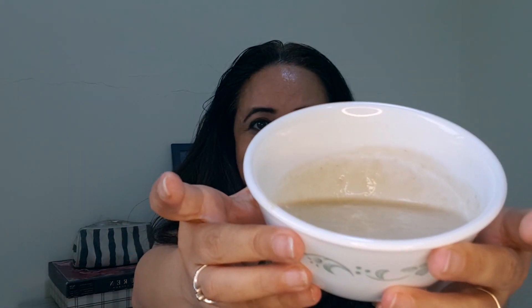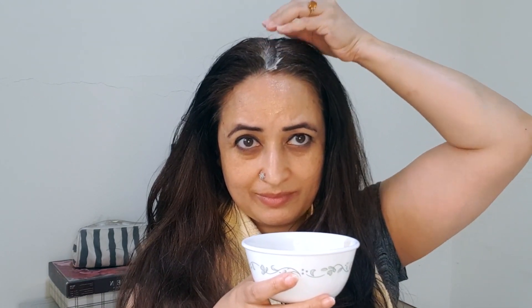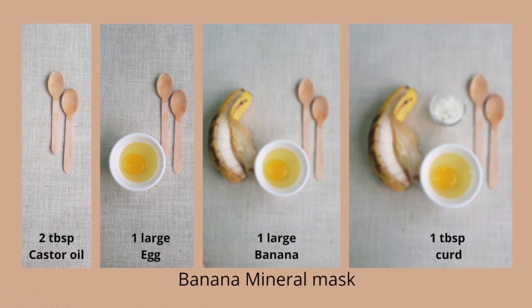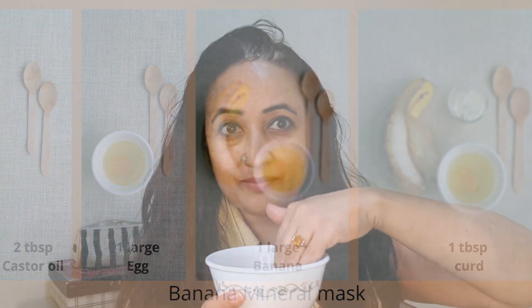This is a banana mask — packed with protein and minerals. My version has two tablespoons of castor oil, which is great for hair growth; a large egg packed with protein; banana packed with minerals; and curd which helps maintain your scalp's pH balance to prevent dandruff and an itchy scalp. This mask can be a little tricky to apply because it's watery, but as you get used to putting masks it gets easier. Use both hands so you can part your hair in smaller sections — the thinner the sections, the better you'll reach the scalp and apply the mask evenly through the entire root area.